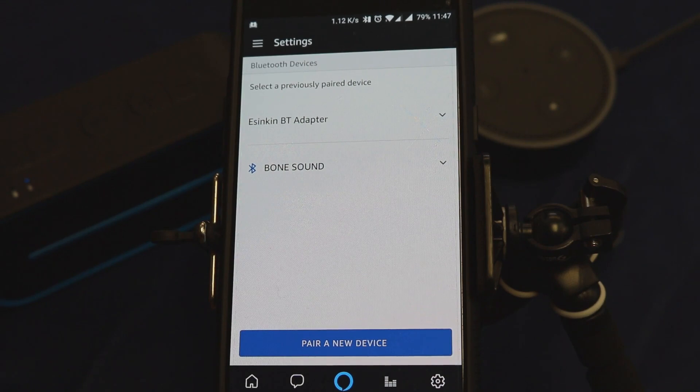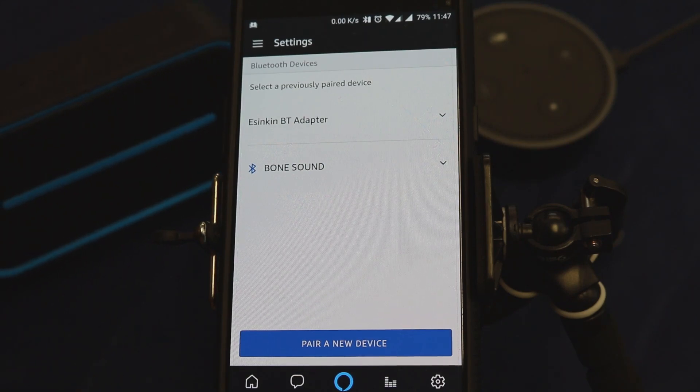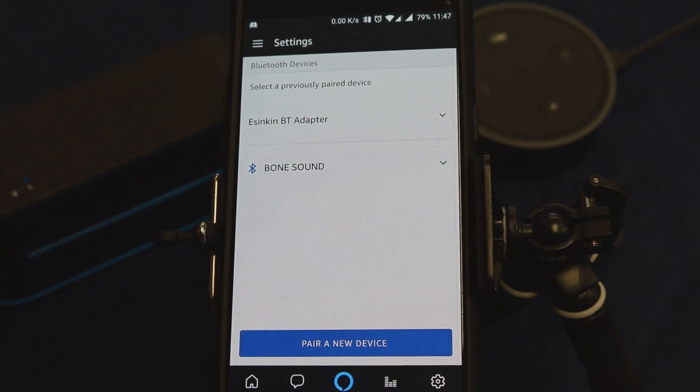As you heard, Alexa will say to just say 'Connect my speaker.' Let's go ahead and give it a try: 'Alexa, play music from Boston.' That's great music on the Bone Sound — I love it! Alexa, stop. So the next time you turn on your Bone Sound speaker, you can automatically connect it with your Amazon Echo Dot without having to go through the pairing process again.